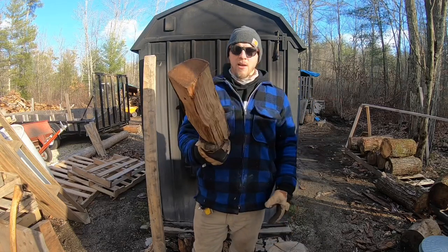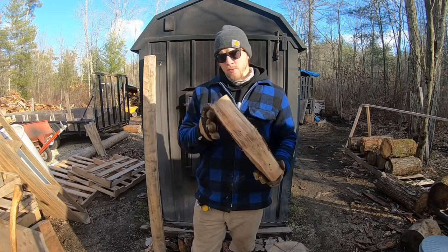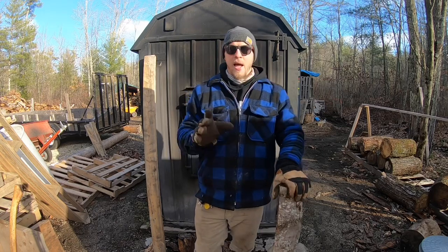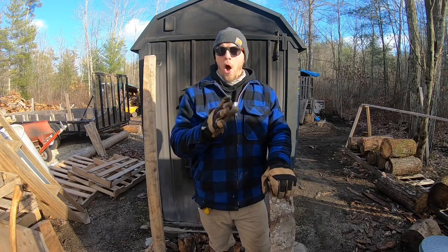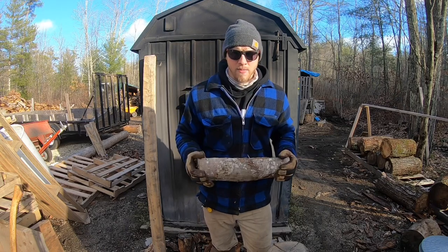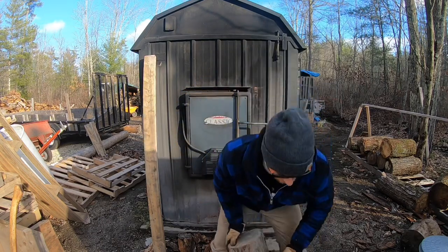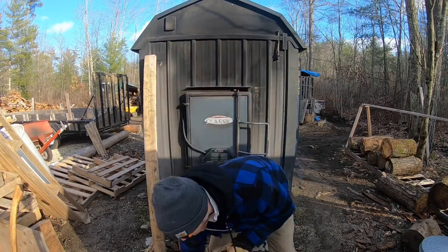This right here is a beautiful two-year seasoned piece of maple, split, 16 inches. You should not be burning this in your outdoor wood boiler. I see a lot of people have sent me their firewood setups with outdoor boilers and all I'm seeing is wood like this — you guys are wasting your time. These outdoor wood boilers are designed to burn rounds like this — big rounds, big suckers.